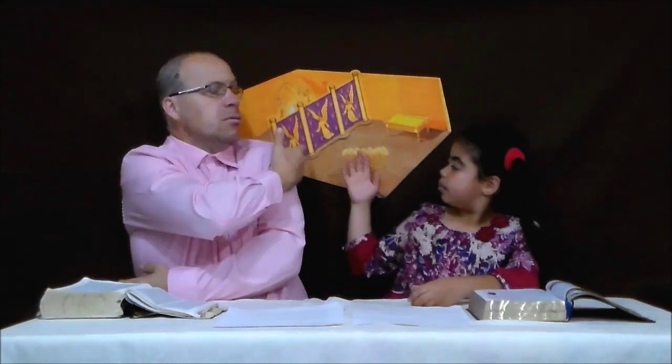Hi everyone! Welcome to a Sanctuary Bible study — Daddy and Hannah with you once again. Hello everyone, it's such a blessing to be back with you. Today we are going to be studying about the wood, and specifically what type of wood was used to make the wilderness sanctuary, including the walls and the floors.